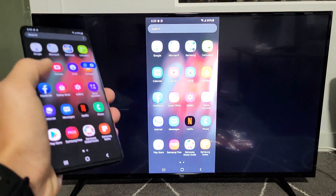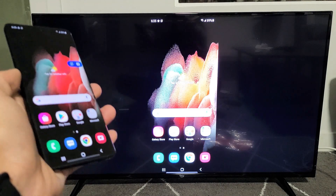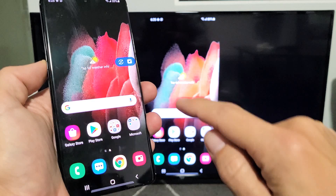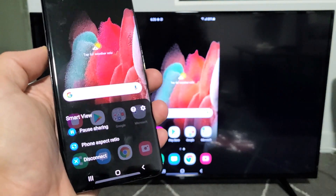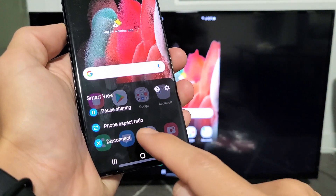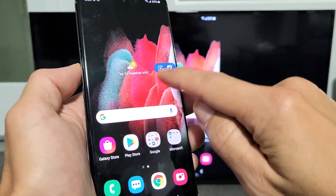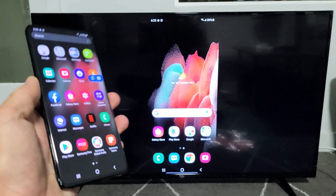And voila, we are in business! Also take note, you get this little floaty thing here. If you tap on that, not only can you pause or disconnect, but you can also change the phone aspect ratio with this little floaty thing. So anyway, we're mirroring.